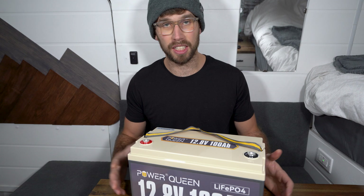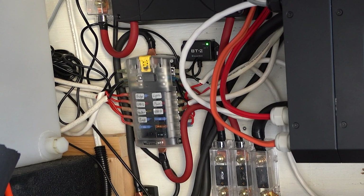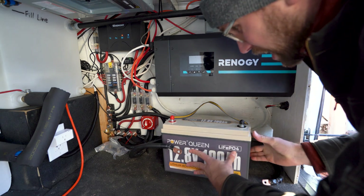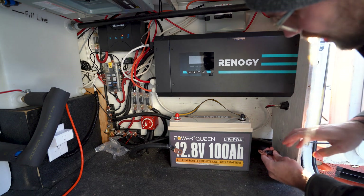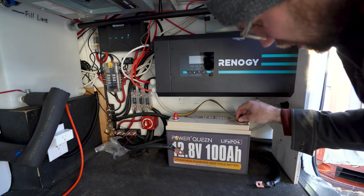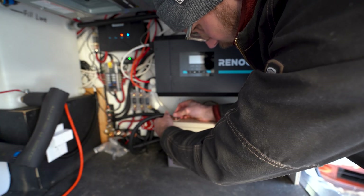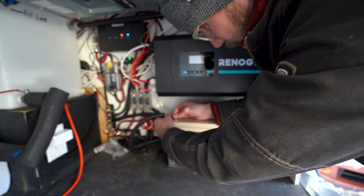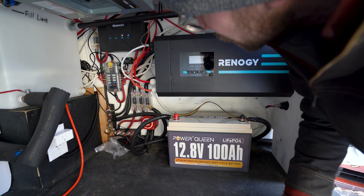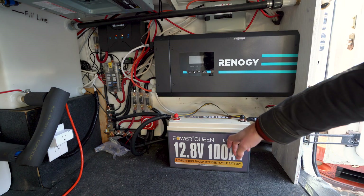All right, I've removed my old 200 amp hour battery — it's a bit of a mess in here, I've just been playing around testing some components. I've got the Power Queen right here and it looks so small compared to the inverter charger. I'm going to go ahead and connect the positive and negative. Swapping out batteries is very easy with this setup — I just turn the solar off, turn my battery isolator off, and then power everything back up. The battery is on and the solar is turned on, so this battery is getting a little bit of a charge right now.